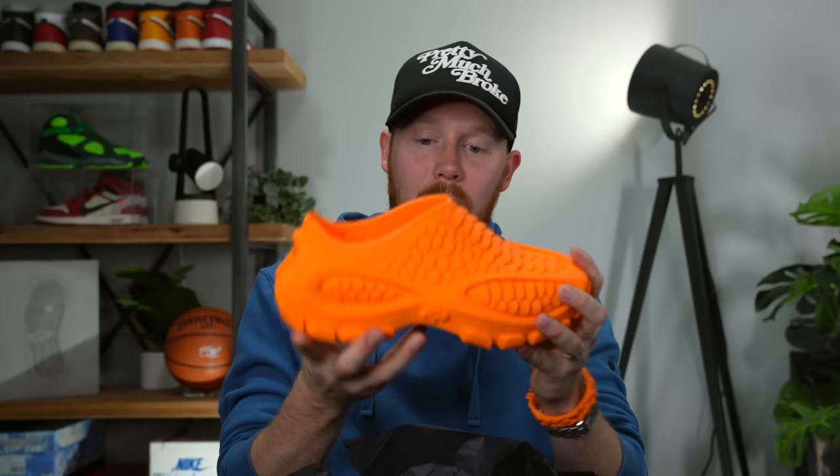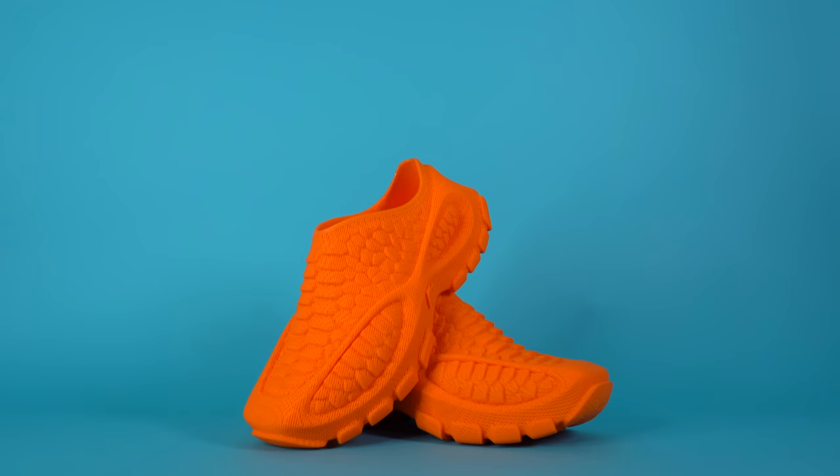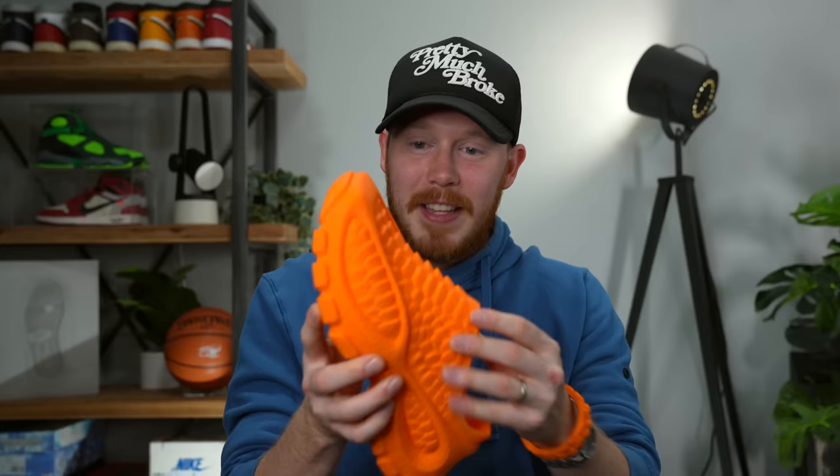It's interesting because the upper of the shoe is super, super soft, and then the midsole of the shoe is actually stiffer, which is really great because it allows you to have a lot more structure in the bottom of the shoe. Now that I'm feeling the inside of the shoe, the built-in insole — there's actually a built-in insole in there — is super, super soft. This is seriously one of the most insane pairs of shoes I've ever seen. I can't even believe that this is real. This is the future of 3D printing.